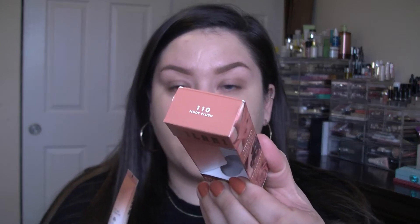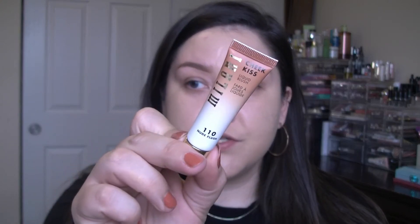Let's go ahead and move on to the blush. I picked it up in shade 110 Nude Flush — that's the name. I talked about both these products in my last video, the Sephora and Ulta haul. Both these products are from Ulta. It's a liquid blush and it just says to gently dab onto your cheeks or lips.